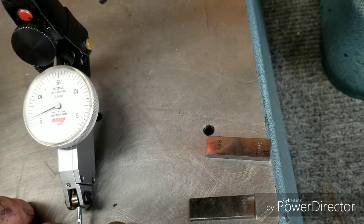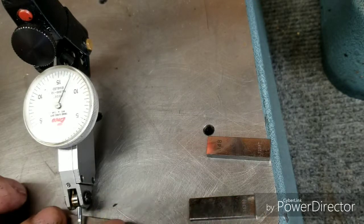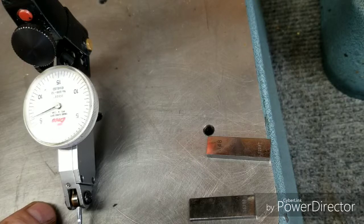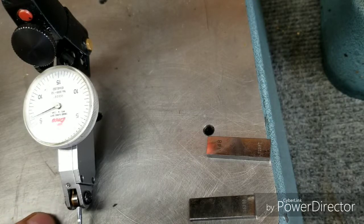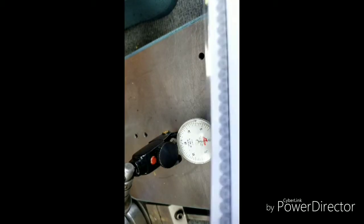It's about two or three tenths. This is a plus two-tenths set, so that should be six, and it's about two-tenths over — so I'm satisfied with it. It didn't work at all before, so that'll do. I found two gauge blocks with the same deviation according to the spec sheet we've got here.